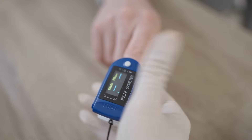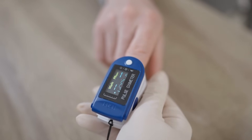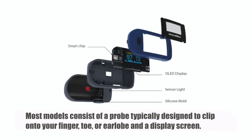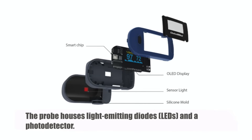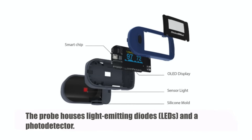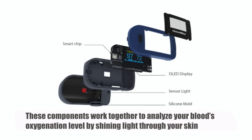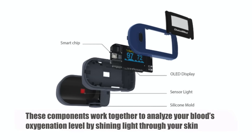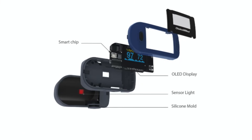At first glance, a pulse oximeter looks simple, but under the hood it's packed with sophisticated technology. Most models consist of a probe — typically designed to clip onto your finger, toe, or earlobe — and a display screen. The probe houses light-emitting diodes (LEDs) and a photodetector. These components work together to analyze your blood's oxygenation level by shining light through your skin. The display screen then shows the readings in real time.